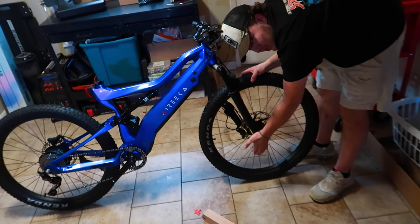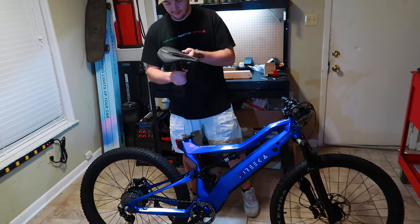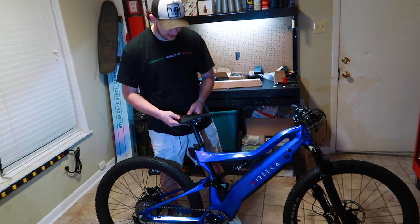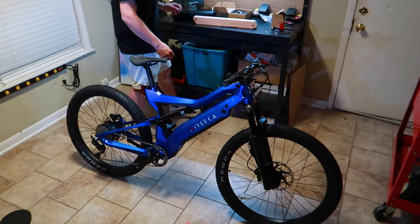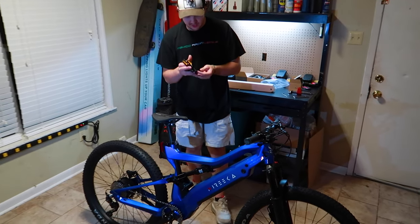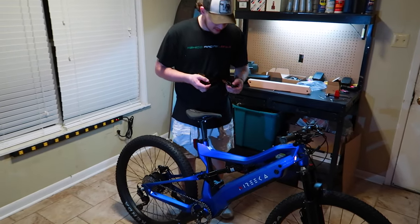You tighten up the front axle — it's just a through axle, it just goes through. We have the sport saddle. This one's just going to be lightweight and nice, which can't be mad about that. What a unit of a bike. Holy crap. Pedals, obviously, the right one goes on the right, the left one goes on the left.